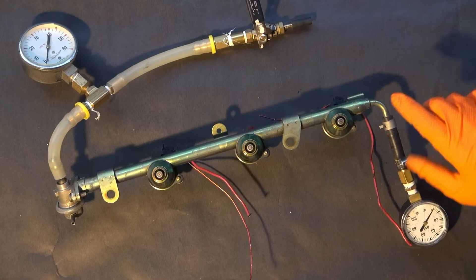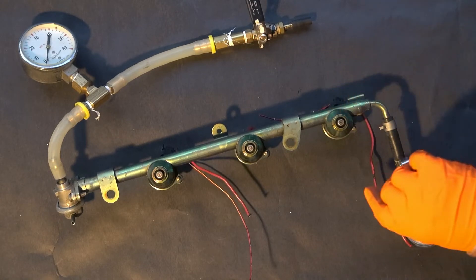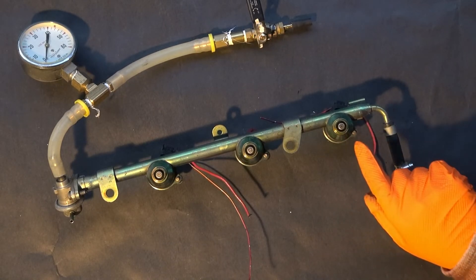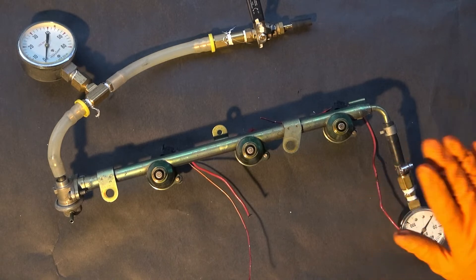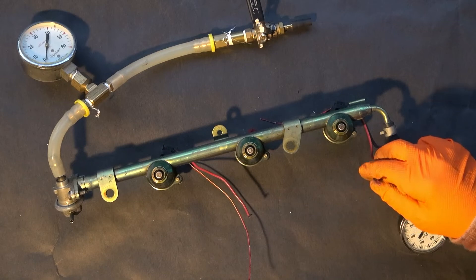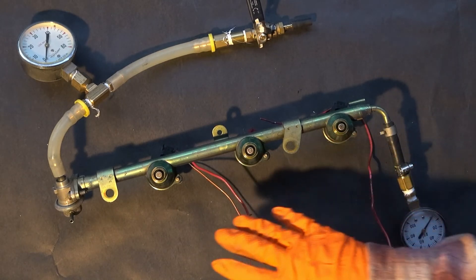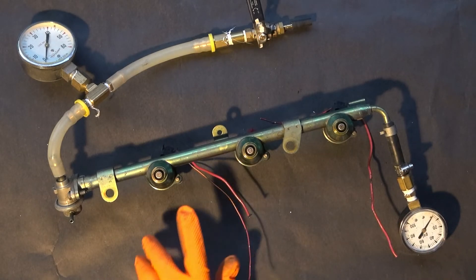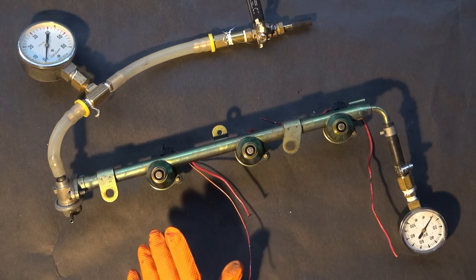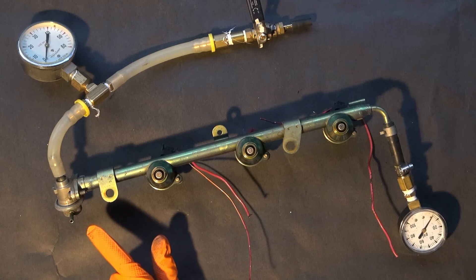I'm also going to be filling the rail with pressurized gasoline and activating the fuel injectors here, seeing what the spray patterns look like, and also looking at how much current these injectors require. Then I'll be comparing how the injector spray pattern looks based on the fuel pressure.